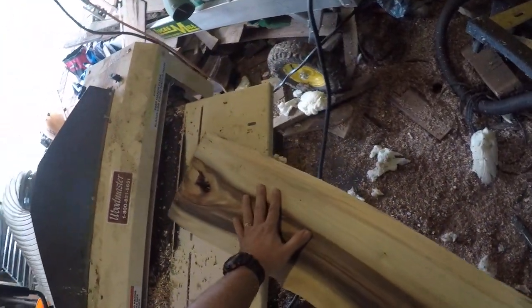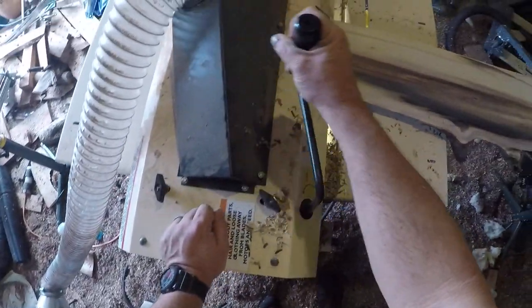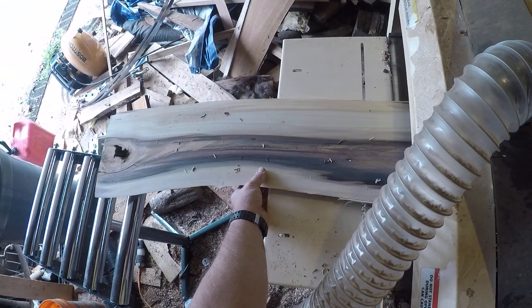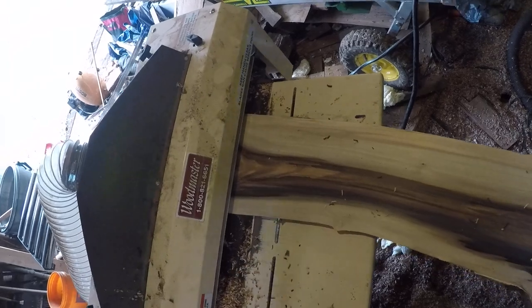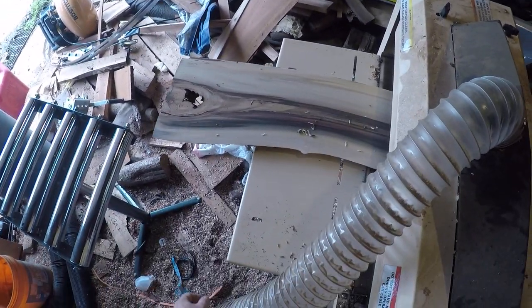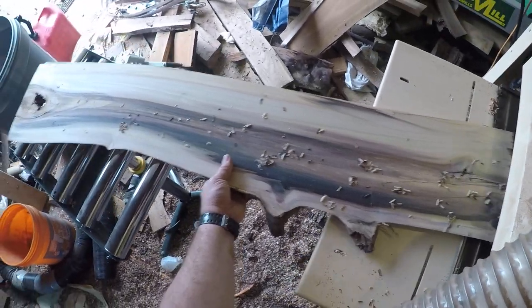One more little pass on this side, got some little rough right there. Still got a little bit — one more pass. There we go. Really nice.